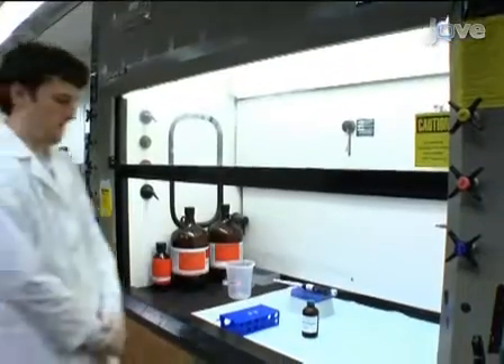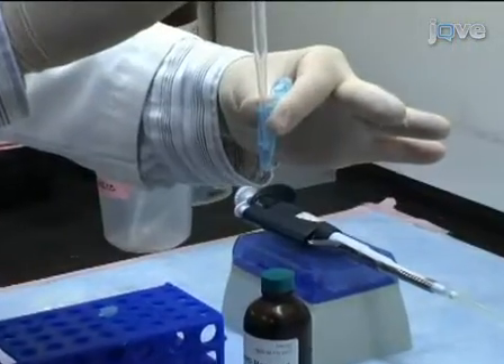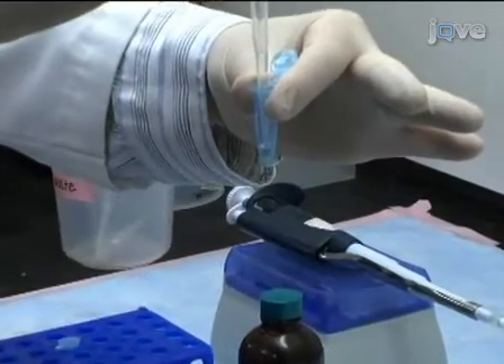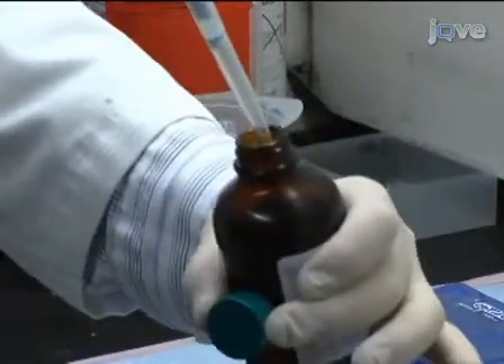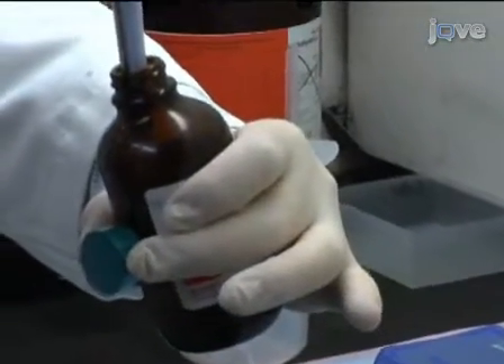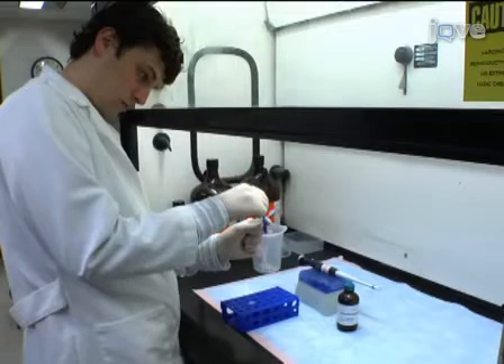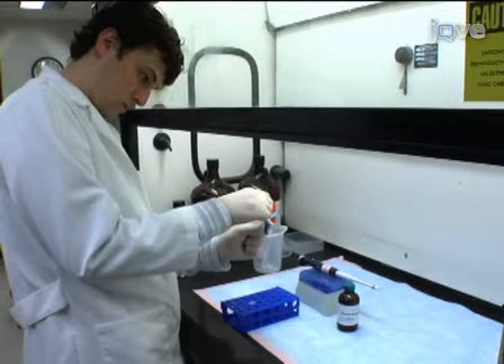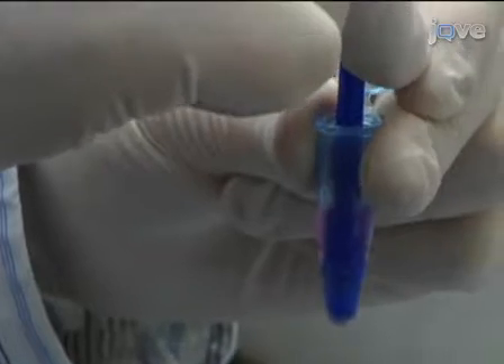To start the extraction, work in the fume hood and pool 50 zebrafish embryos in a 1.5 milliliter microfuge tube. Remove as much water as possible and immediately add 250 microliters of trizol reagent, which contains phenol. Use a pellet pestle to lyse and homogenize the embryos for approximately 20 strokes until the tissue is sufficiently disrupted.